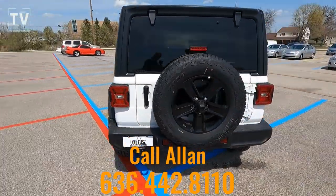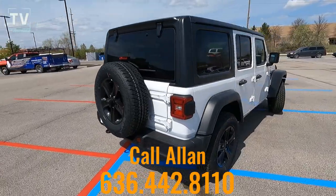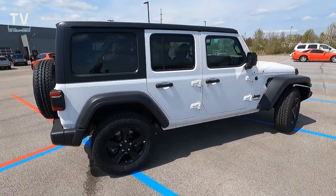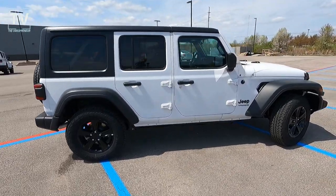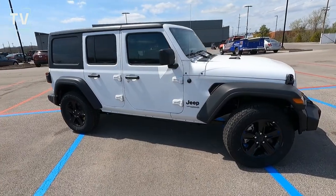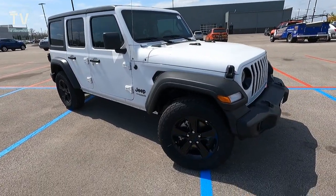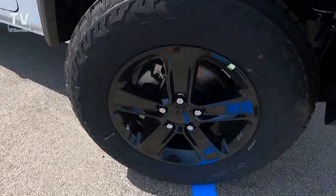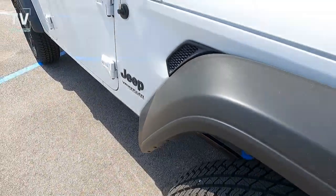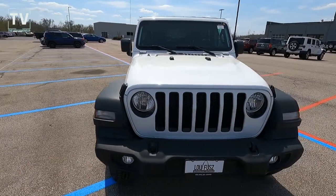For additional information or to arrange a test drive, contact Alan — his contact information is listed below. We have LED tail lights, a single tow hook on the back, a rear wiper and defogger, black power heated side mirrors, as well as the black wheel trim and another great look at the tread on the tires and the five-spoke gloss wheels.